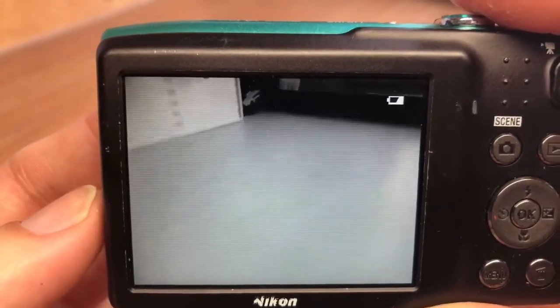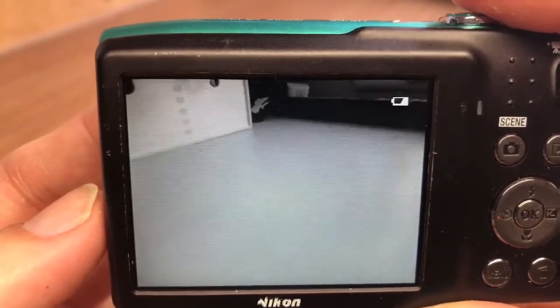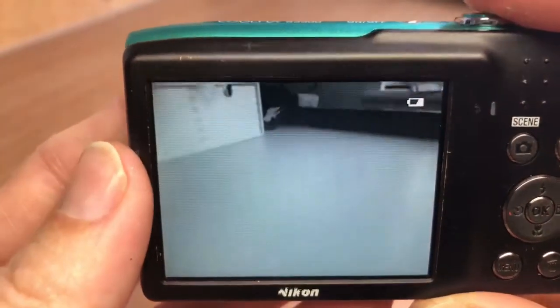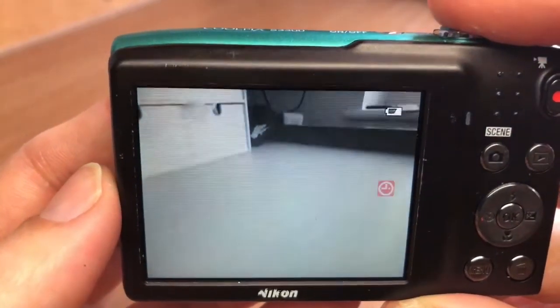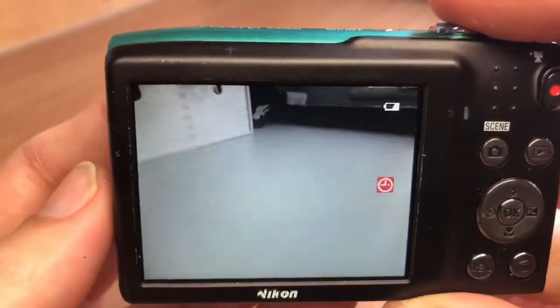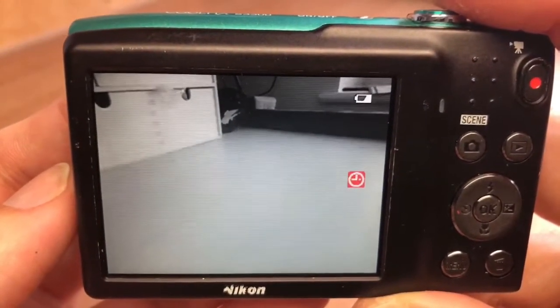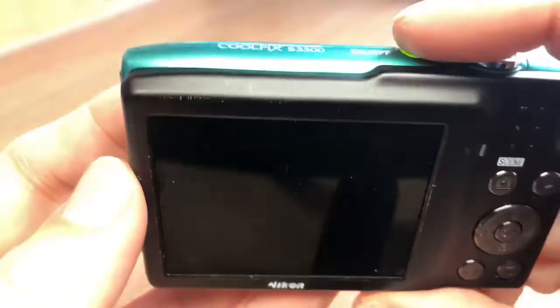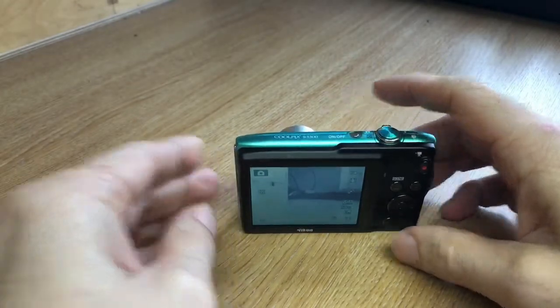I think picking up the monochrome images is a good sign of a quality camcorder or camera. It's all down to personal choice at the end of the day. If you need any help setting up your camera or have any questions, drop your comments in the box below, don't forget to like, subscribe, and share the channel — thanks.